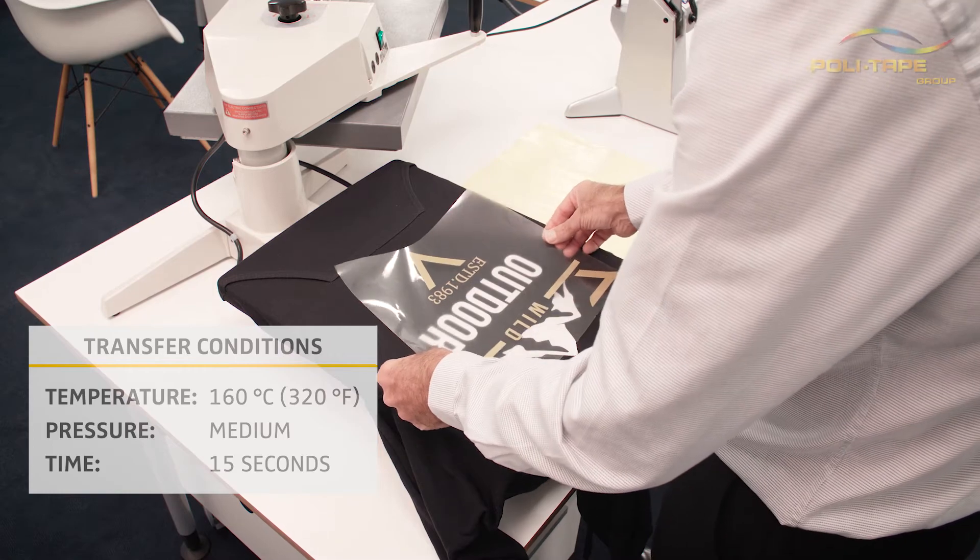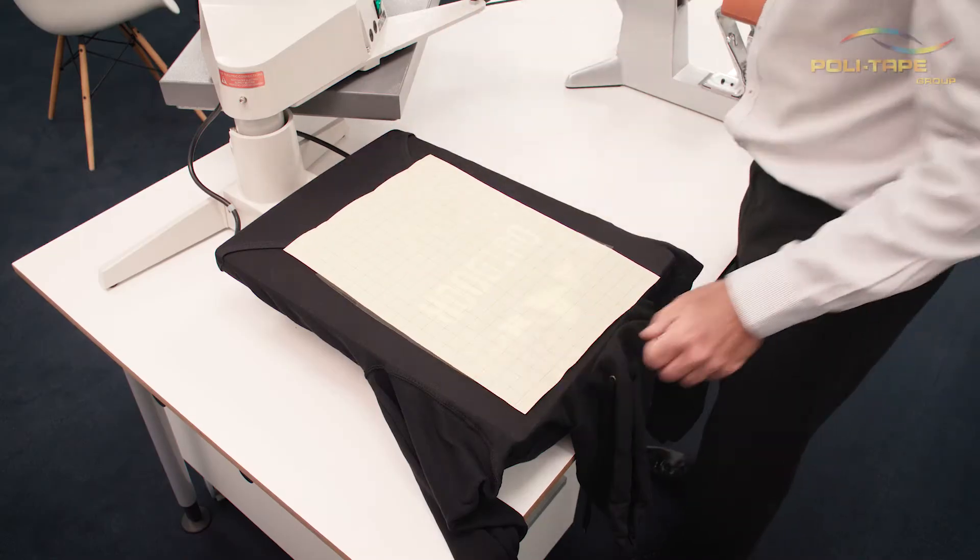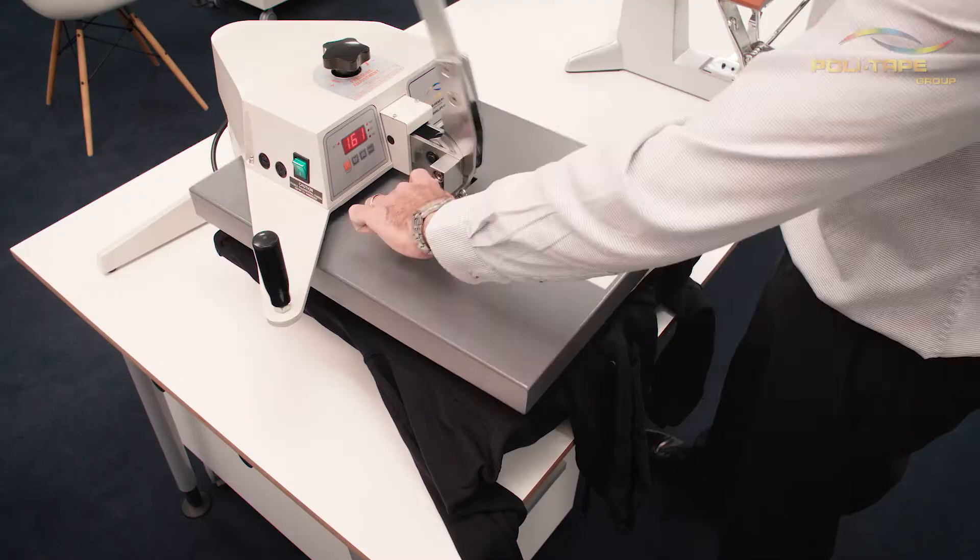Heat apply at 160 degrees for 15 seconds at medium pressure. Hot peel for fast application.